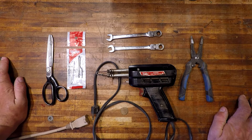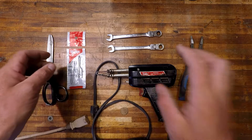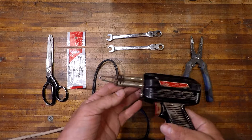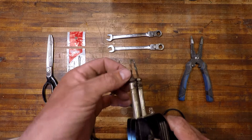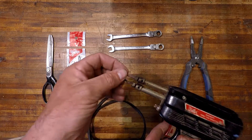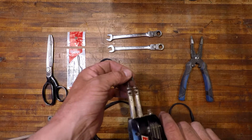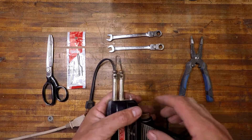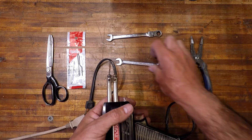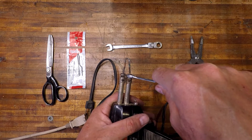Hello, people of the worldwide interweb. Today I'm going to show you how to replace the tip on a soldering iron. What I usually use sometimes, because I'm cheap, is just some 10-gauge copper wire. This will work for a little while and get you out of a pinch if you don't have the factory ones, but they burn out pretty quickly. It's actually quite beneficial to just have the factory ones. What you'll need is either a 10 millimeter or a 3/8 wrench to loosen these off.